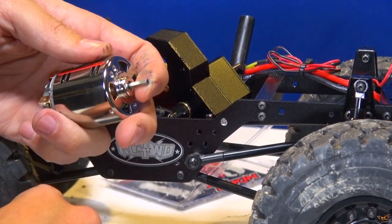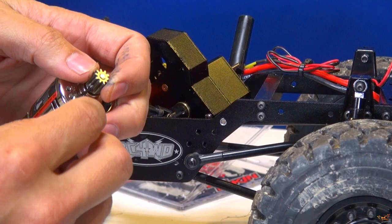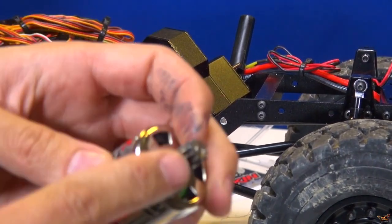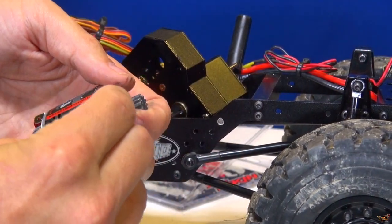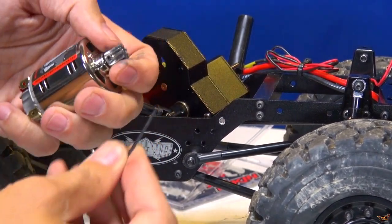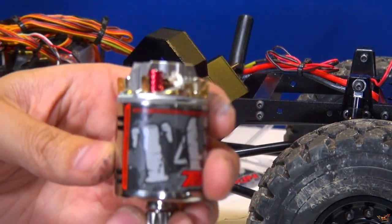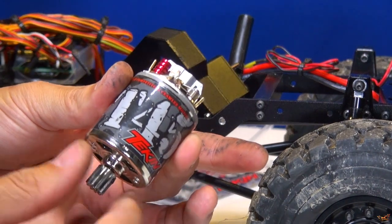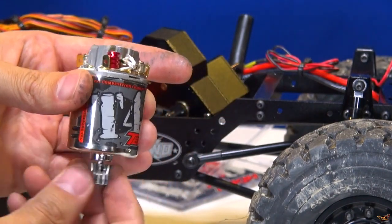I'm just going to do the reverse — find the flat spot on the shaft of the motor, balance it up so everything's flush at the end. You can see right there. Not over tight. There's a lot of magnet there — a lot of resistance. Brand new, right out of the package.